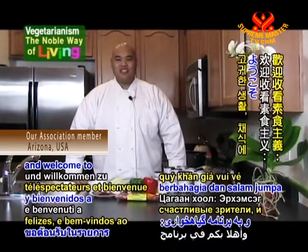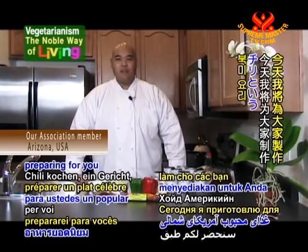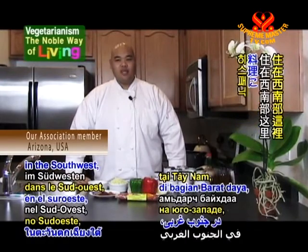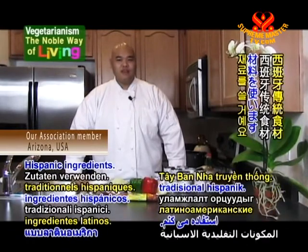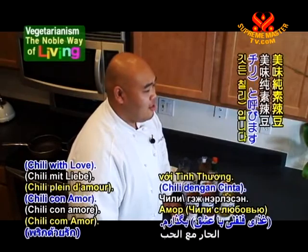Greetings, happy viewers, and welcome to Vegetarianism, the Noble Way of Living. Today, I will be preparing for you a popular North American dish called chili. Living here in the Southwest, we have a strong Hispanic influence on our cuisine. With that in mind, I will be using traditional Hispanic ingredients. So I'm going to call this dish chili con amor.